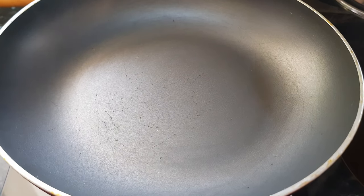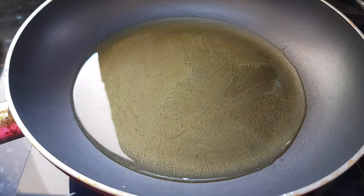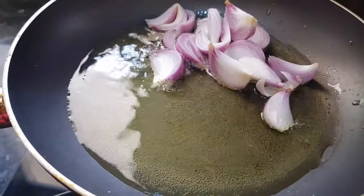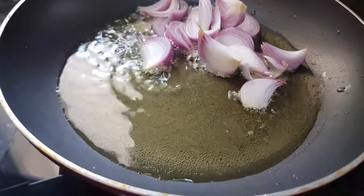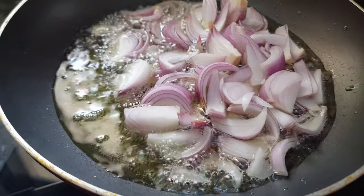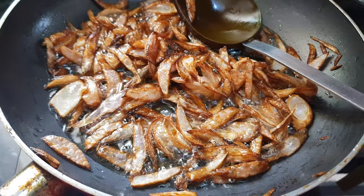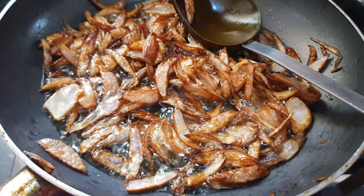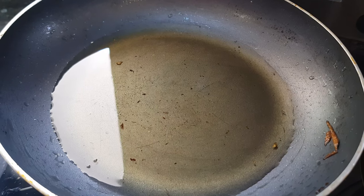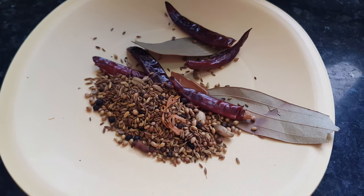In the same pan add oil — I am adding more oil because we need to fry the onions. As the oil becomes hot, add all the chopped onions. Fry them until they are light golden brown in color. Once golden brown, remove them from the oil and let them cool down. We will use this same oil to cook the chicken gravy. Now that the whole garam masala has cooled down, transfer it to a blender and grind it to a fine powder.